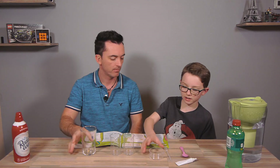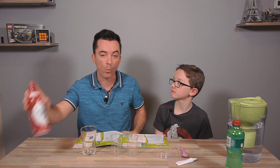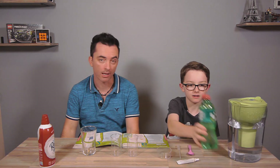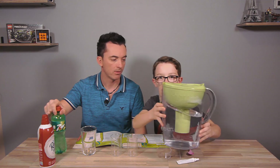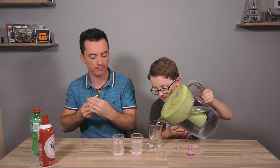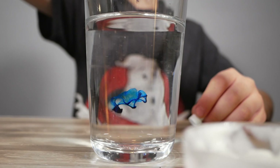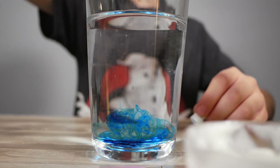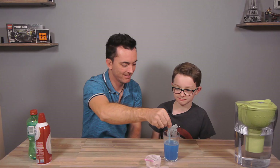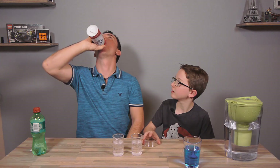Blue Sky experiment. We need a glass, a mixing cup, two beakers, a pipette, whipped cream, a spoon, blue food coloring, some soda like 7-Up, and water.